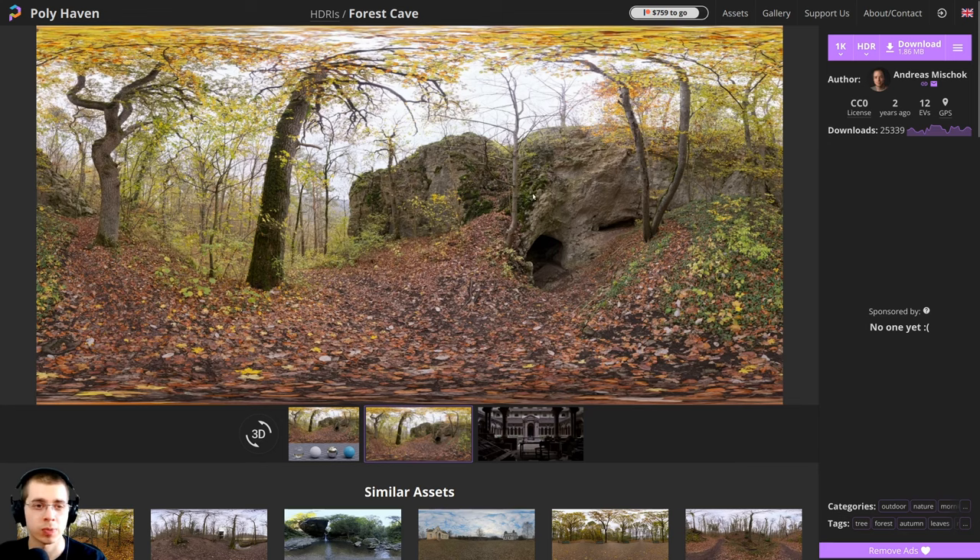At the end of the tutorial series when we're setting up the lighting, I am going to be using the Forest Cave HDRI, which is a free HDRI from polyhaven.com. I'll have the link in the description if you'd like to download it. I'm going to download the 1K HDR version to help us get some nice realistic lighting and reflections on the pumpkin.